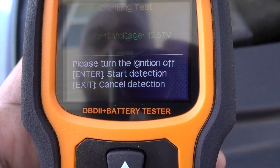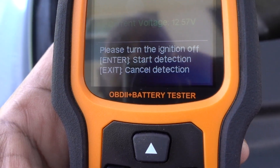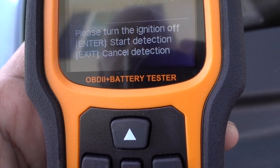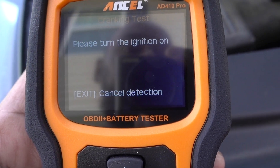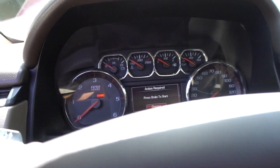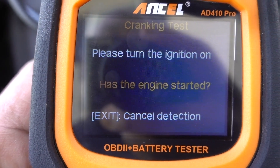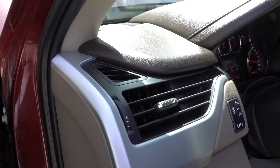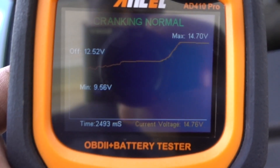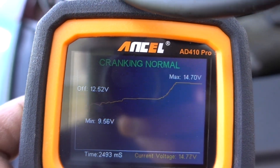Going back once — Cranking Test, press Enter. Current voltage: 12.57. Please turn the ignition off. Enter. Start detection — Enter. Please turn the ignition on. Ignition is on. We need to start the engine now. Engine is on. Turn off. Cranking is normal.